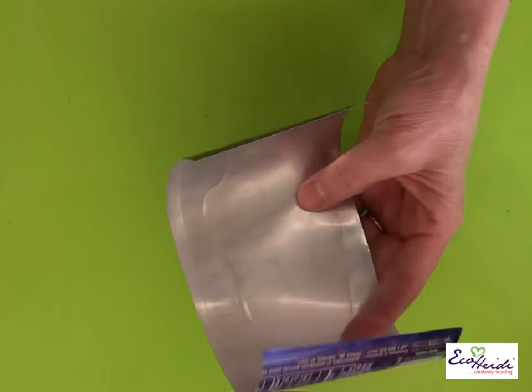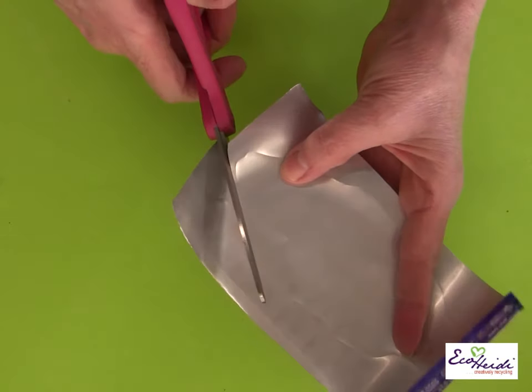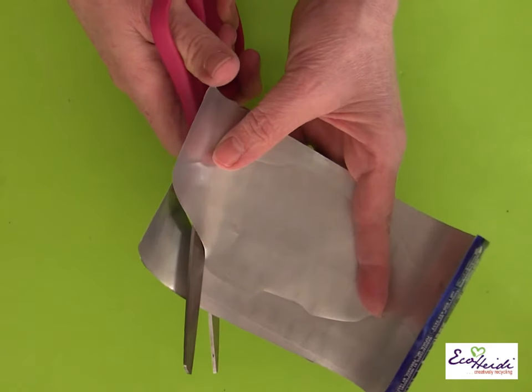I put my fish pattern onto the inside of the can and take a stylus to outline it, then just cut it out. I'm using dollar store scissors because I can use them for a while and when they get worn I just throw them away, but they cut the aluminum really easily.